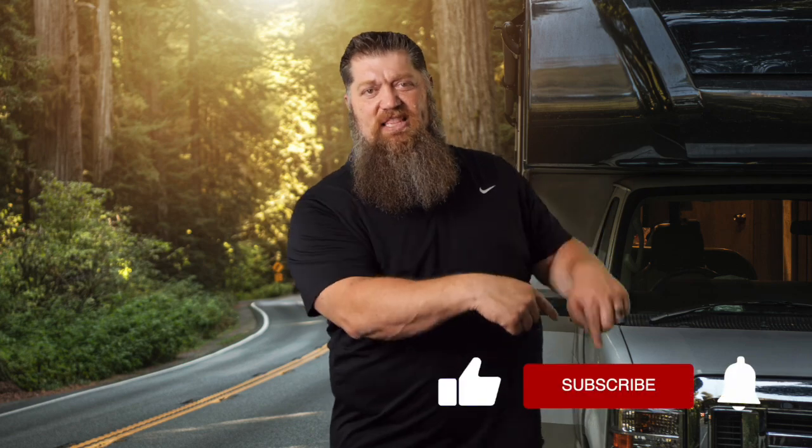Before we get to the video, which I know is the reason why you're here, go ahead and hit the subscribe button so that you don't miss anything. Hit the subscribe button now. Thank you. Now, back to our Tech Tip Tuesday.